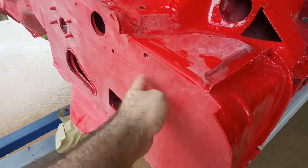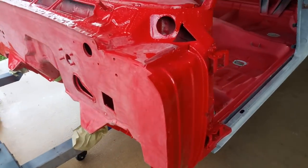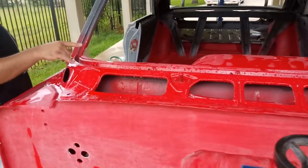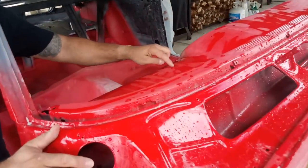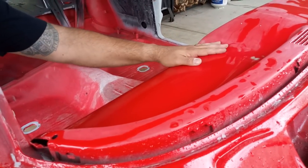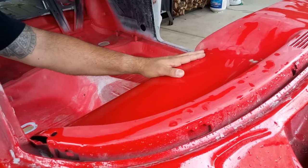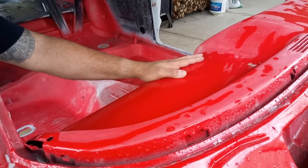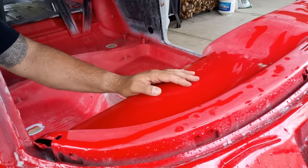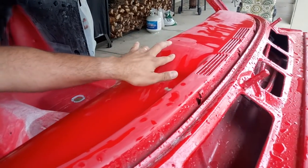Right now this is in 400-grit over clear because we had some imperfections, so we're going to be redoing it. On the dash, I cut out the speaker grill and welded in a new plate, then body worked the whole area so it's nice and flat now. I didn't realize the amount of work that was going to go into it, but after I got it in one color I liked it. I also drilled the holes for the Autotronic Eye.